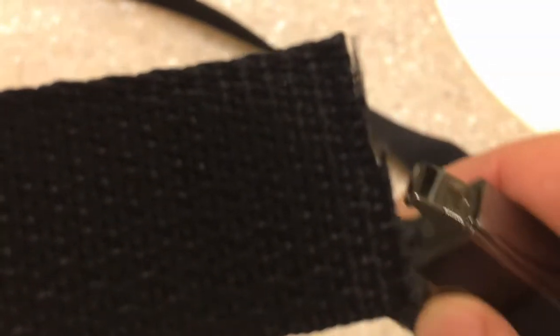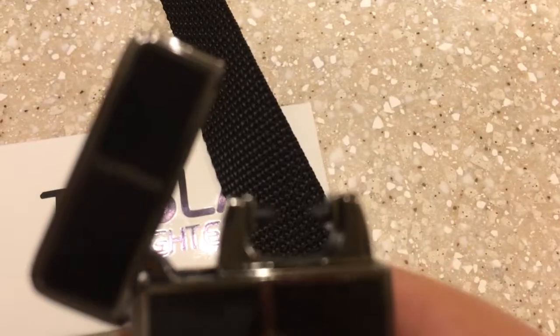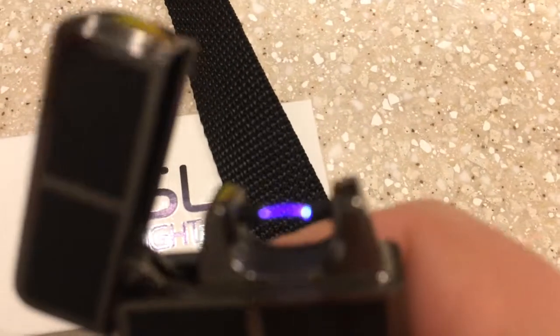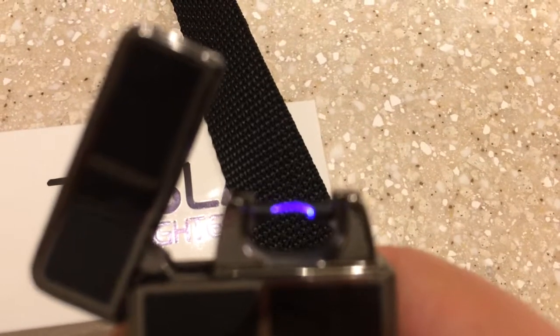I don't know if you'll be able to see this, but I wanted to show you how effective this thing is. It's going to cure my edge just perfect. Anyway, for the price — really cool.